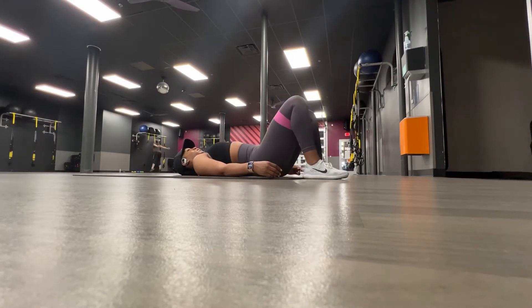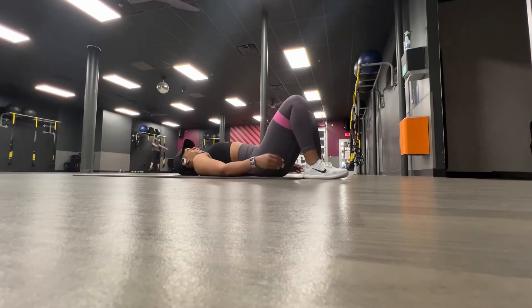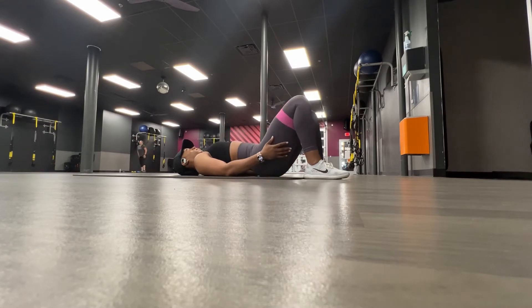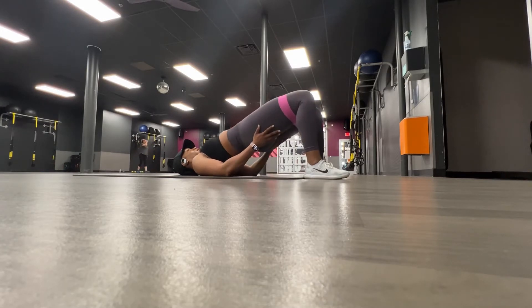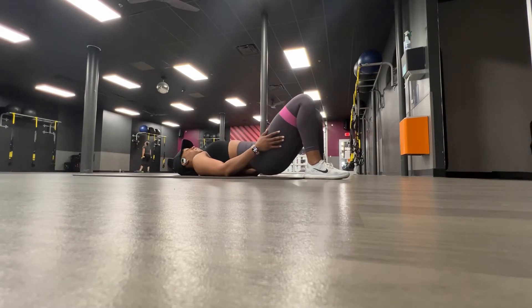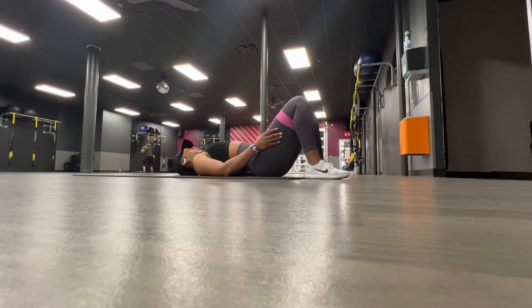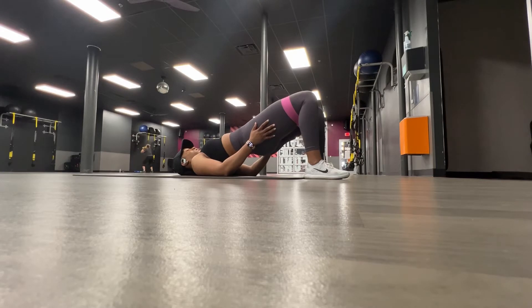Once I'm finished with that, I'll move into some glute activation. For today I decided to use the band, so I'm starting off with some banded hip thrusts — I believe I did five sets of 20. While I'm doing this exercise I like to do it very slow and controlled. I'm slowly lifting up, squeezing my glutes at the top, and then slowly coming back down. If you want to make it more challenging, you can add on another resistance band a few inches under your knees and you'll feel it even more in your glutes.